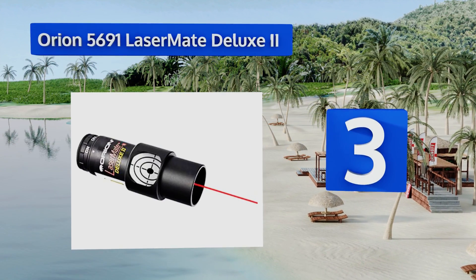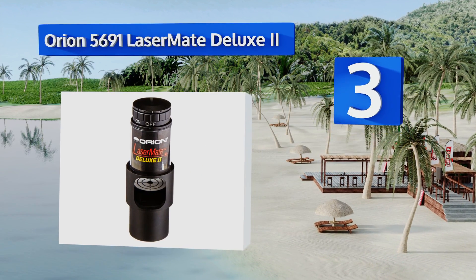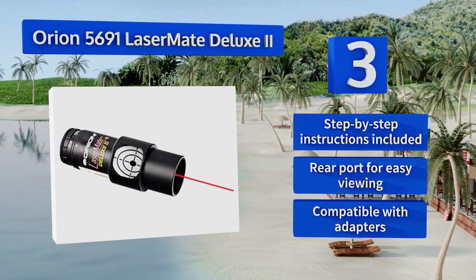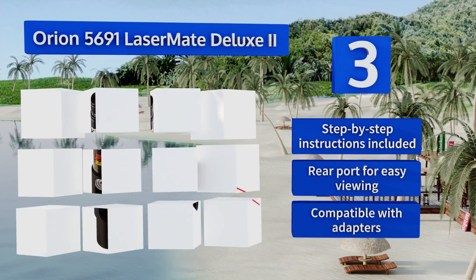Coming in at number three on our list: if you own a telescope that's built to metric standards instead of imperial, you should grab the Orion 5691 Laser Made Deluxe 2. This unit fits snugly into a three-millimeter focuser, ensuring that there's no light leakage during alignment. It comes with step-by-step instructions and a rear port for easy viewing, and it's compatible with adapters too.